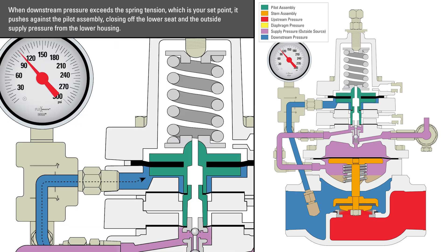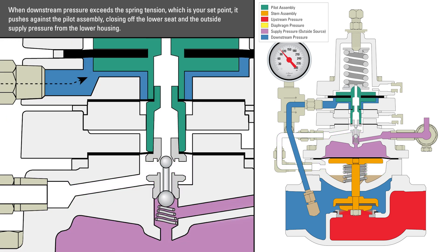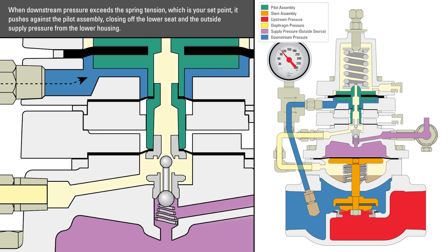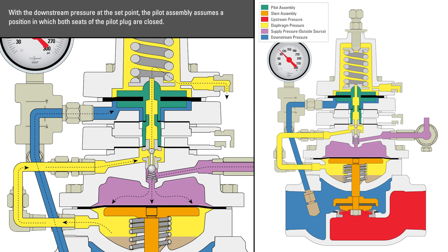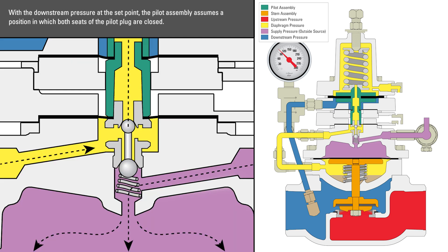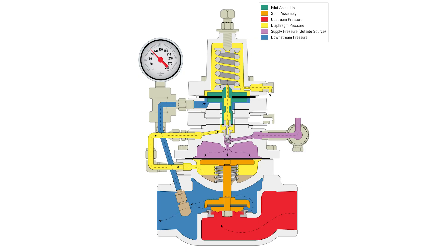When downstream pressure exceeds the spring tension — which is your set point — it pushes against the pilot assembly, closing off the lower seat and the outside supply pressure from the lower housing. The pressure that was in the lower housing is then vented through the breather plug in the bonnet. With the downstream pressure at the set point, the pilot assembly assumes a position in which both seats of the pilot plug are closed. Now the regulator will maintain and control a constant downstream pressure set point.